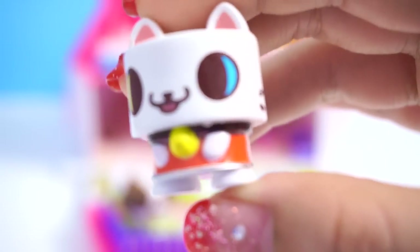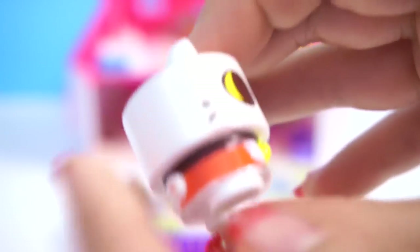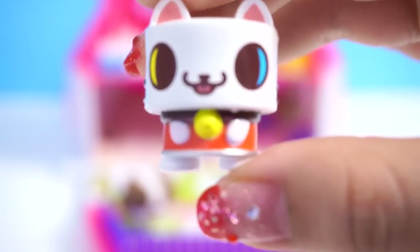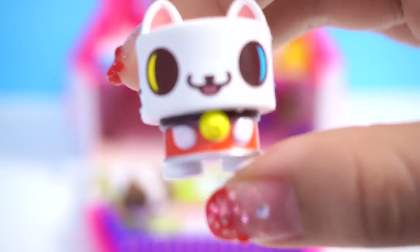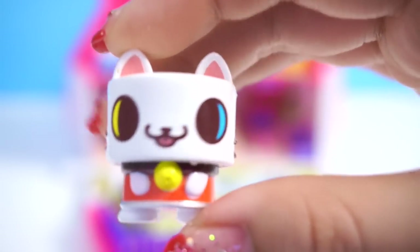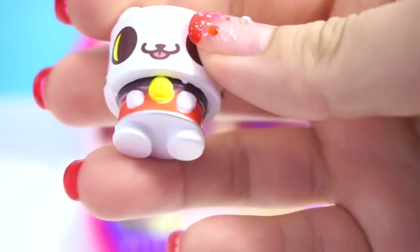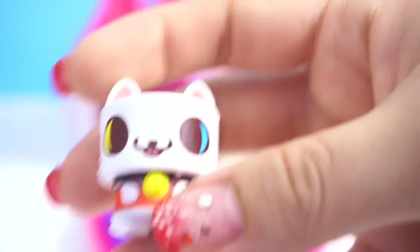And this kitty right here — I have a hard time telling if Oz is a boy or a girl, but this one's name is Oz. Oz is kind of a trickster; Oz plays a lot of tricks and little pranks on friends. I just love Oz's odd color eyes — I find them to be really, really cute. We're going to put Oz, maybe in the pool. There you go!